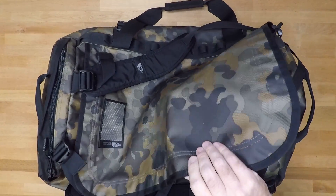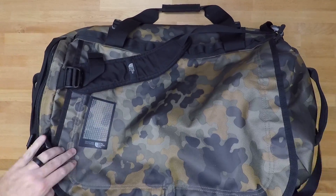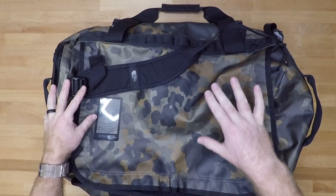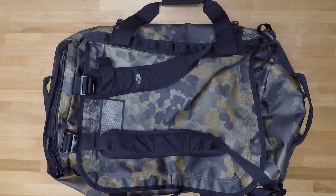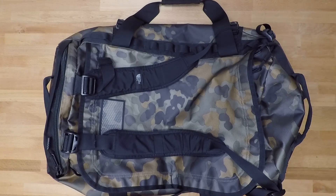It fits perfectly inside of the Pelican 1660 case, which is a huge thing for me. So if you want to set up a Pelican case and need a bag that fits inside, I would highly recommend looking at the large bag that North Face offers in the Base Camp series. If you have any questions, leave a comment and we'll help you out. Like, share, and subscribe — we'll see you next time.